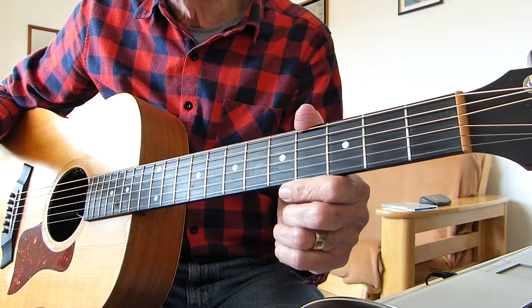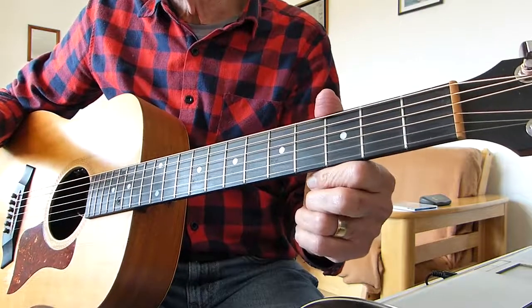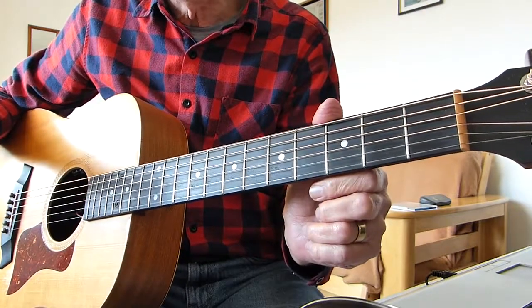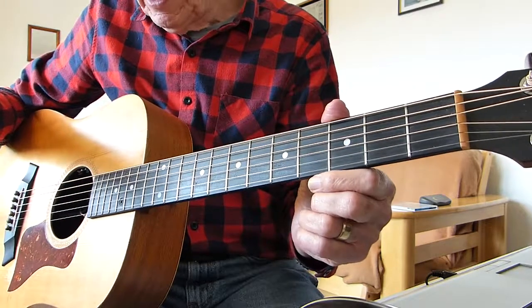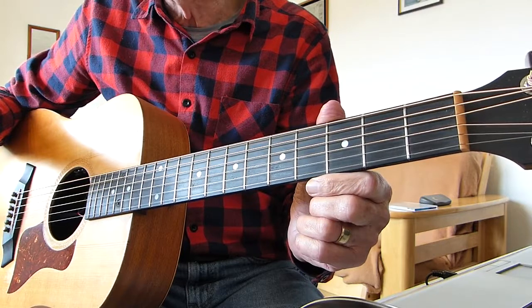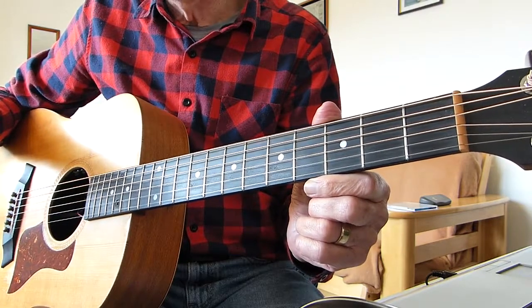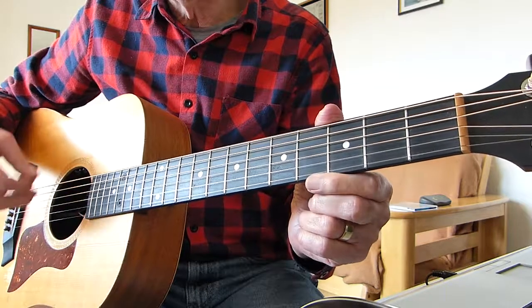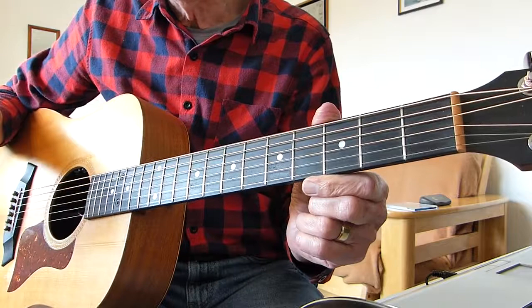I will put a link in the description box which will take you to the video that I'm working from, where the guys are playing this song. First thing to note is I'm not in standard tuning — I am in E-flat standard tuning, so it's standard tuning but all down a note.